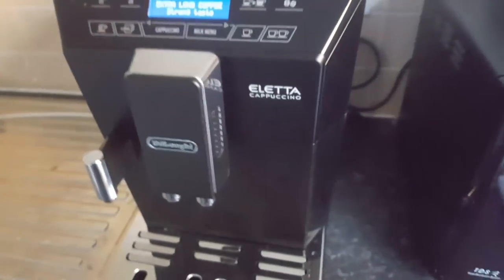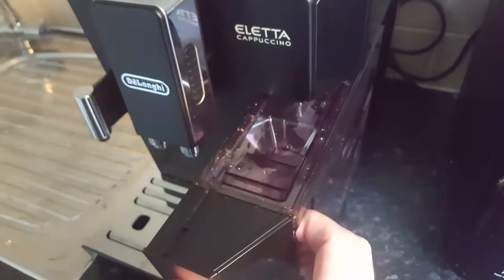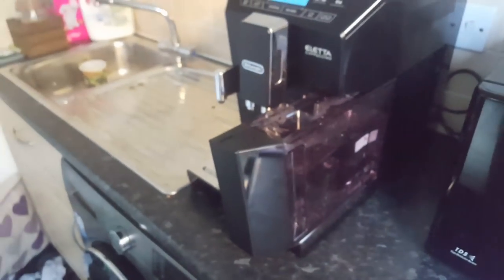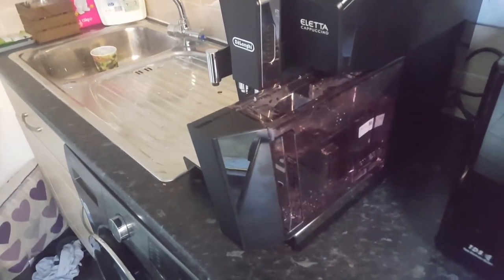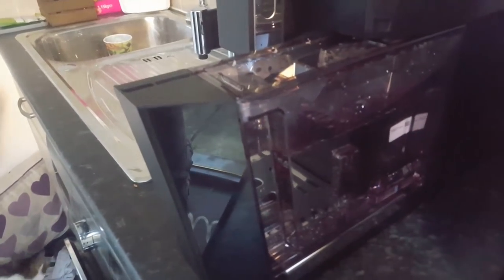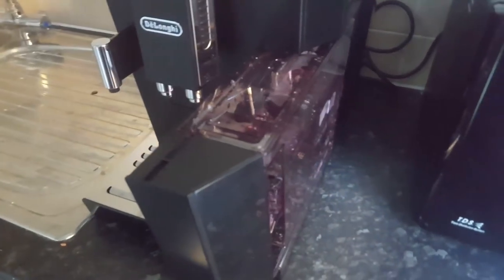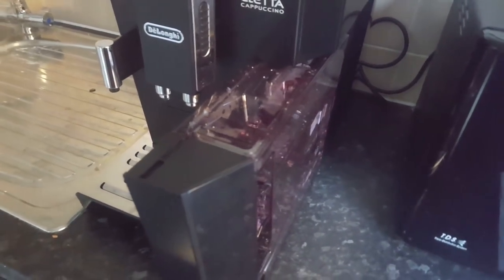The other key bit is obviously the water tank. The water tank slides and fits really neatly here. I'd say it's a pretty healthy size — you can see I've got it two thirds of the way full there. On a full tank you can easily get five to six cups including the rinse cycles.